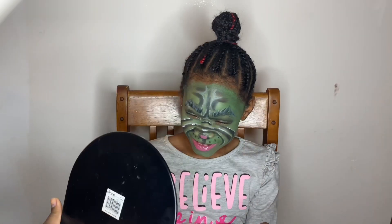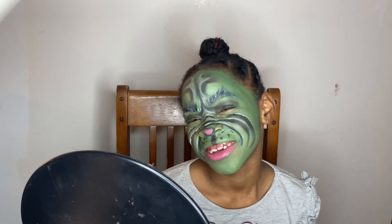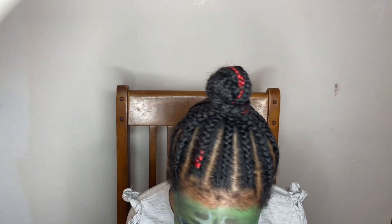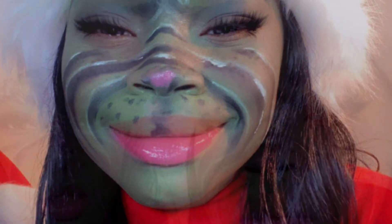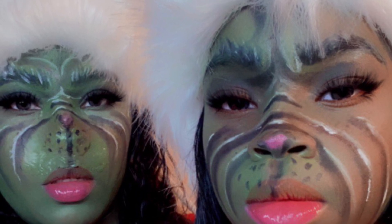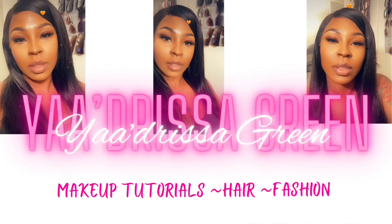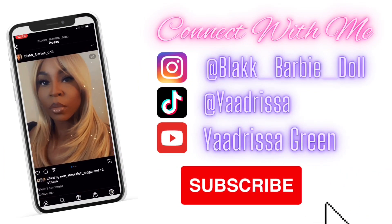This is the finished product — I wanted to get her reaction on camera. By her expression you can see she said 'I love it,' and that was the reaction I was hoping for. I enjoyed making this Grinch look on her. Let me know what you guys think down in the comment section, don't forget to like, comment, and subscribe, and hit the notification bell. This is me and my daughter with our Grinch makeup look together — you can also connect with me on my social media platforms.